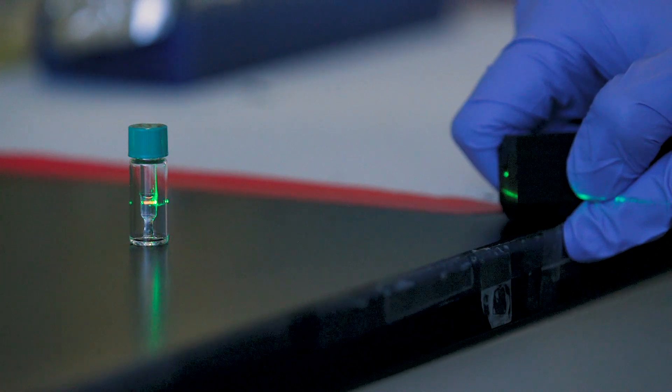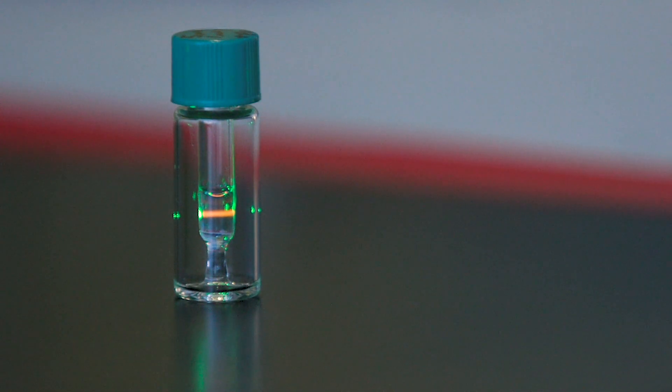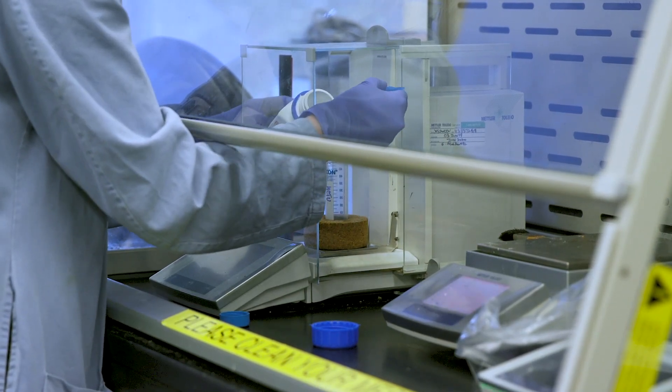We're developing reagents that, when they are exposed to the proteins on the outer surface of the virus, change color. They will glow red when you shine a green laser pointer on them.